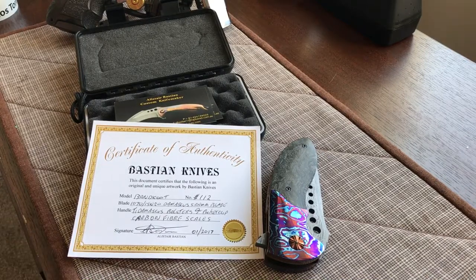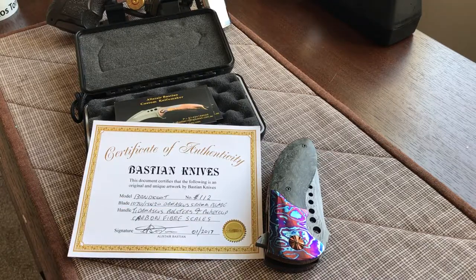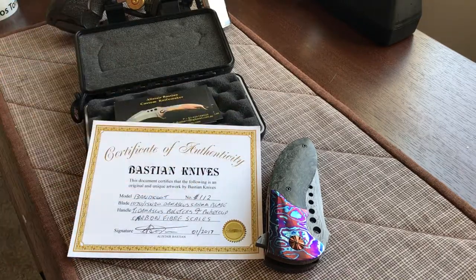Hey guys, I thought I'd share another knife that's pretty special to me. If you aren't following Bastian Knives - he's out of Australia, Ally Bastian - he makes some really unbelievable knives. They're pretty out there; you have to kind of be into his style. I am, so I've owned another one of his knives. A friend talked me out of it in a gun trade, so I ended up with a gun and my friend ended up with a pretty cool knife.